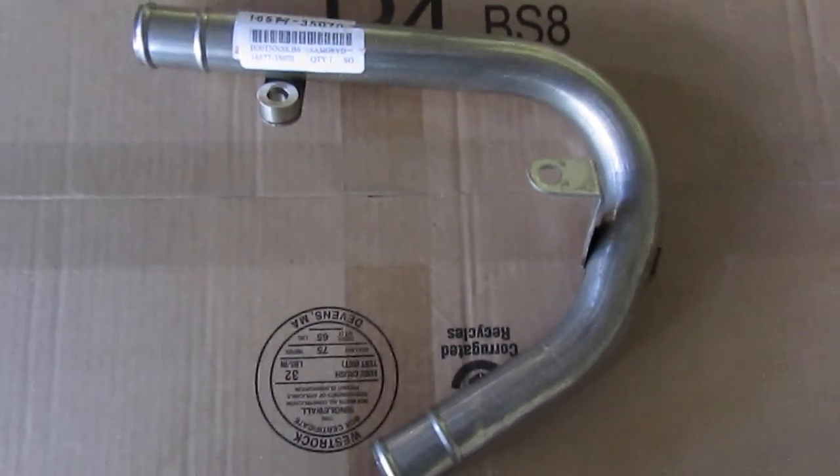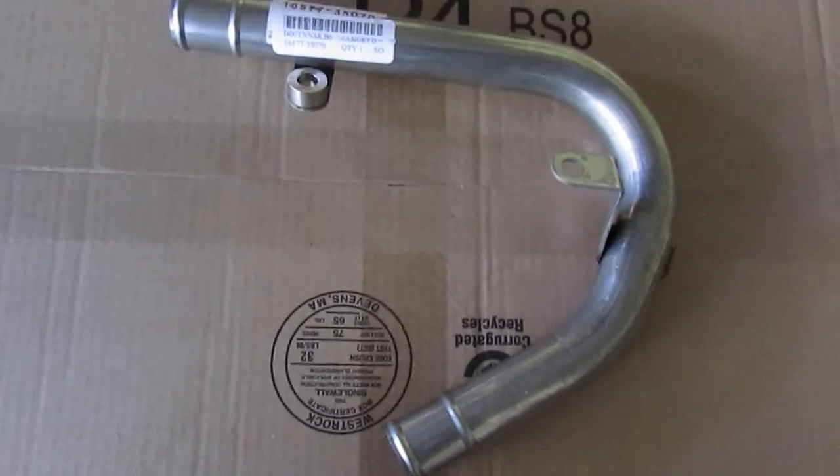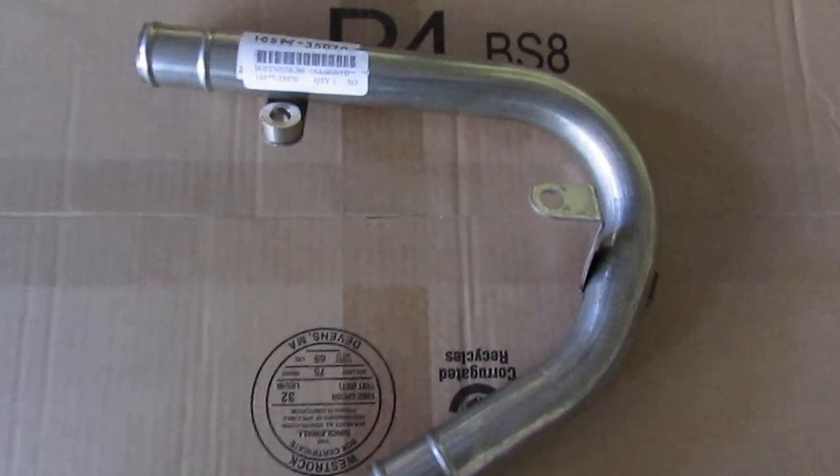Howdy there YouTube. This is kind of a different video for me. I'm going to do some auto repair today, and this is involving my Toyota pickup. Well, it's not actually mine — it's a ranch truck.